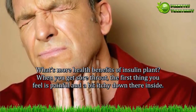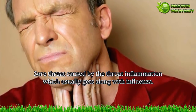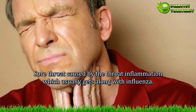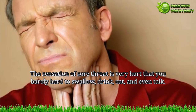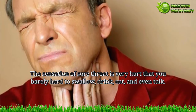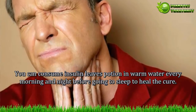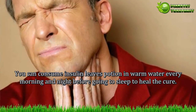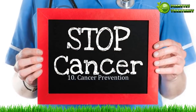Benefit 9 — Sore throat therapy. When you get a sore throat, you feel pain and itchiness in your throat. Sore throat is caused by throat inflammation, which usually accompanies influenza. The sensation of a sore throat is very painful — you can barely swallow, eat, or even talk. You can consume insulin leaves potion in warm water every morning and night before going to sleep to help heal it.